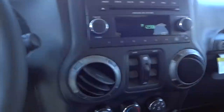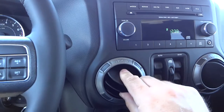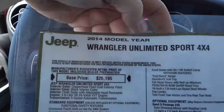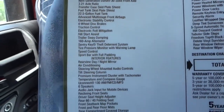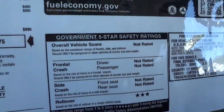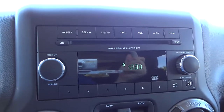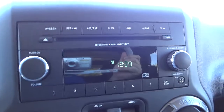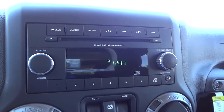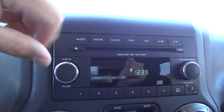The AC vents are pretty easy to manipulate — you can close them, open them, grab and turn them to aim them where you want. Up on the dash there's a little storage compartment. Here's the radio — it plays CDs and MP3s. It's a basic radio but it does have an auxiliary input where you can plug in an iPod or anything to play songs. There's no satellite radio, just AM/FM and CD.